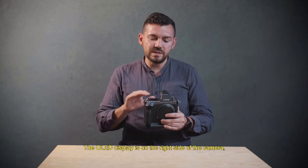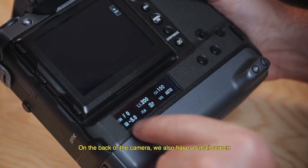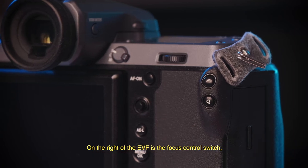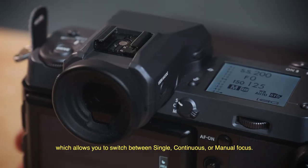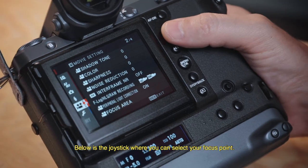The OLED display is on the right side of the camera. It is backlit, which allows for a better display and better perception. On the back of the camera, there is also a small screen where you can see the settings of your camera. To the right of the EVF is the focusing control switch, which allows you to switch between single, continuous and manual focus. Below that is a joystick where you can move your focus point.